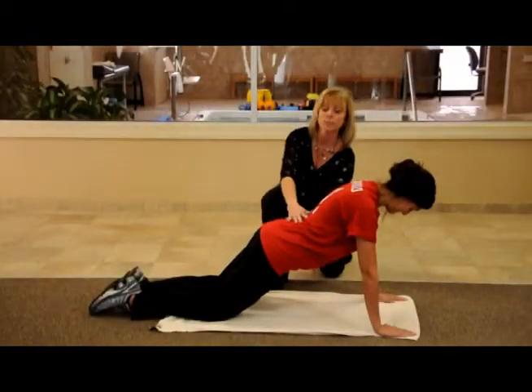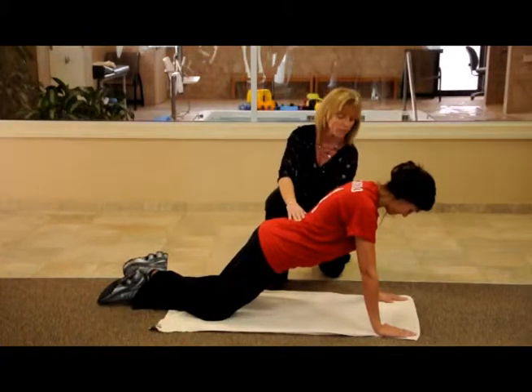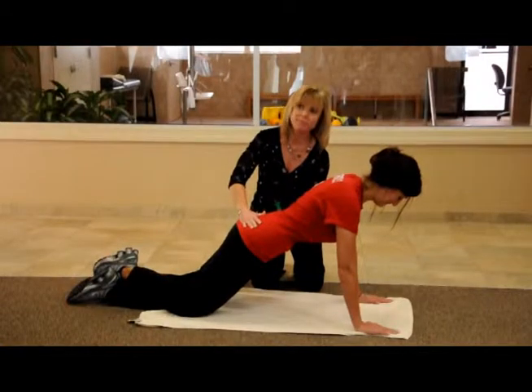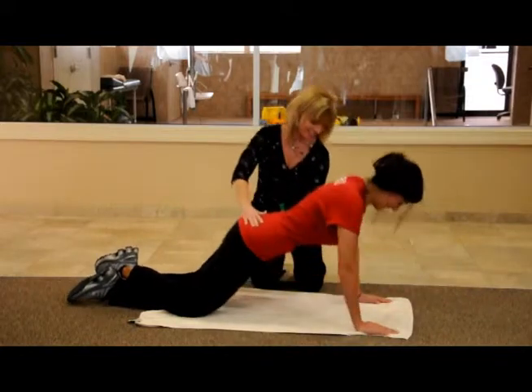We are going to be demonstrating the advanced push-up. Keep your core nice and tight. Stand down. We're getting crossed. Good. Now we're going to... there you go. You guys are reminding her. Cut down.